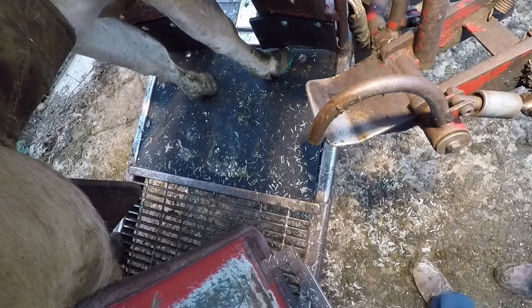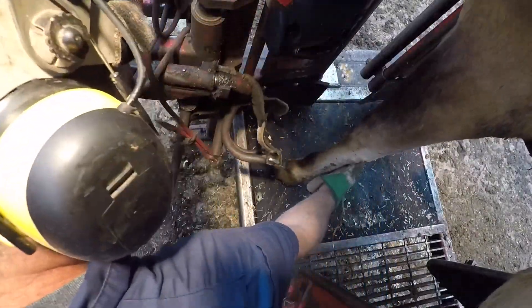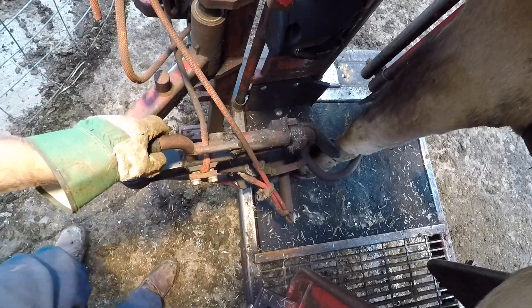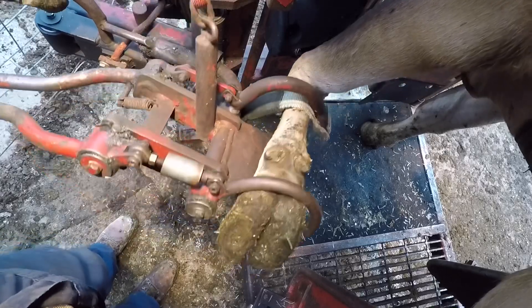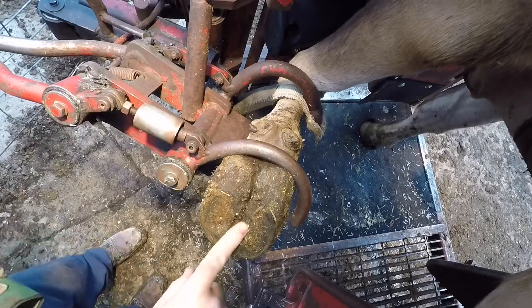Now let's swing around to that other front foot and see if she's got the same problem on that side. If you notice, the other foot is in position but this foot here she's still trying to cross. Let's take a look at it. And sure enough, we've got the same issue.